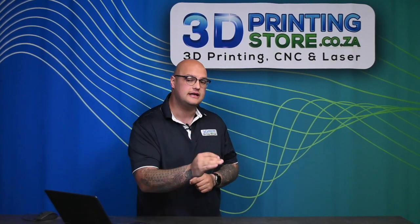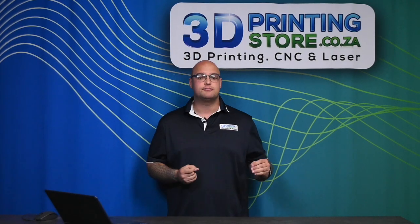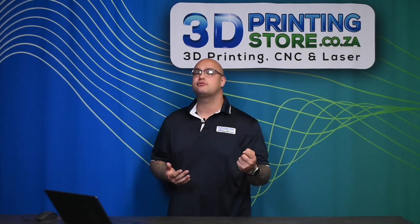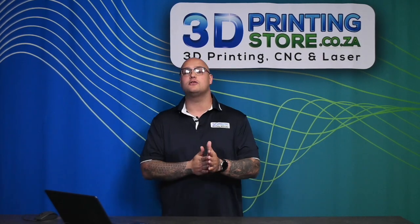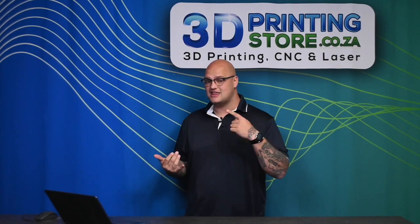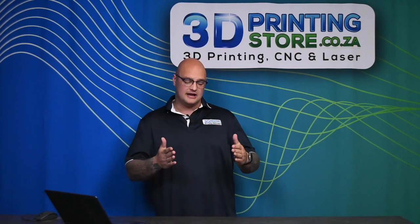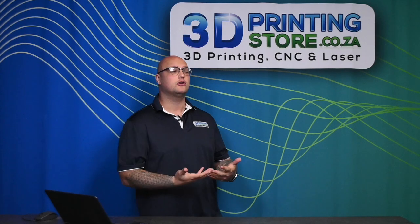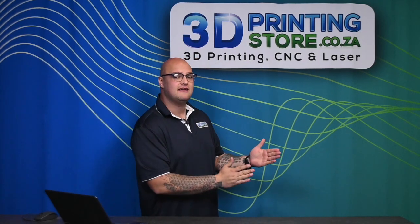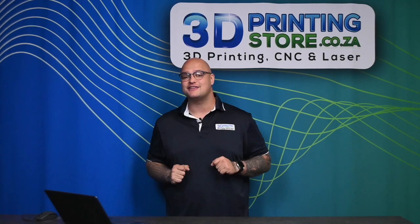Keep in mind that infill amount is not the only factor for the strength of your print. You don't need to print at 100% infill to get the strongest print possible. You can also change wall counts or wall thicknesses — you can make your outside walls thicker or add more outer walls. The fewer outer walls, the faster your print; the more outer walls, the stronger. You can get a strong print at 15% infill with three or four walls.